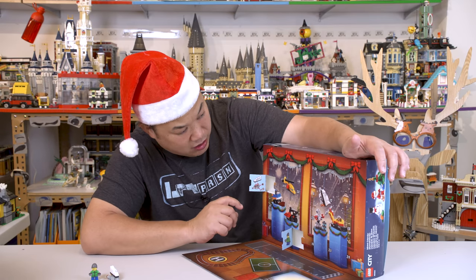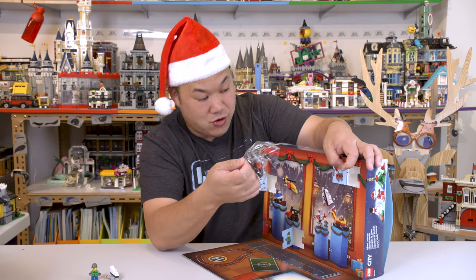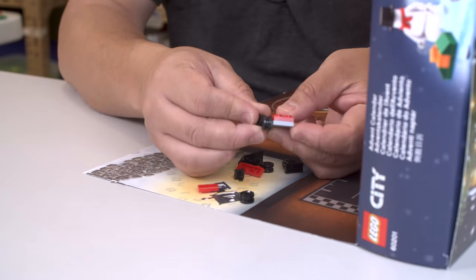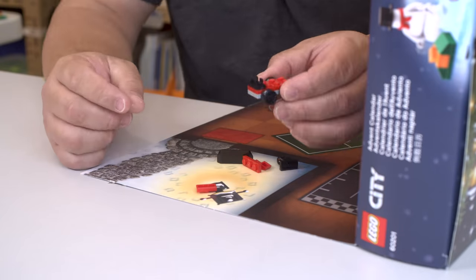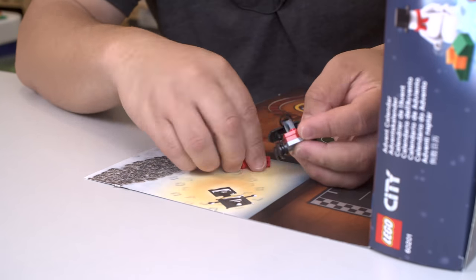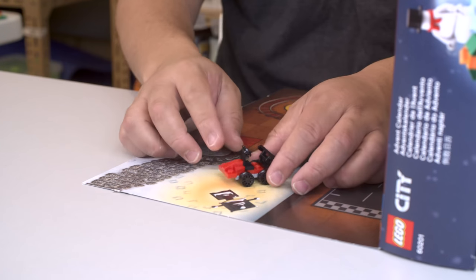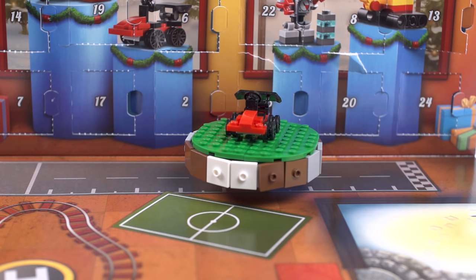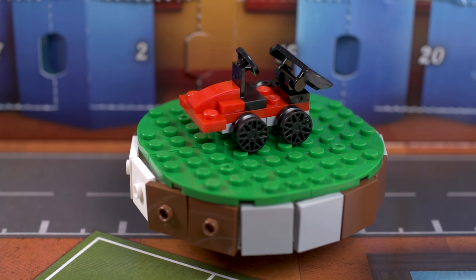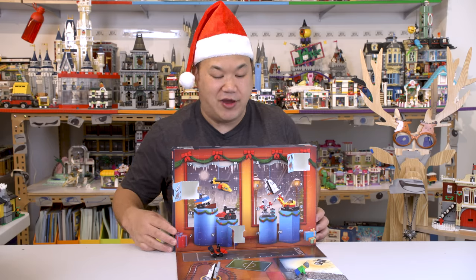Let's look for number three. Despite the car being a very simple build, I think it's actually kind of cute. It's kind of cool. The spoiler and the wheels kind of make up for it. So it's not bad. Three so far. Let's keep going.